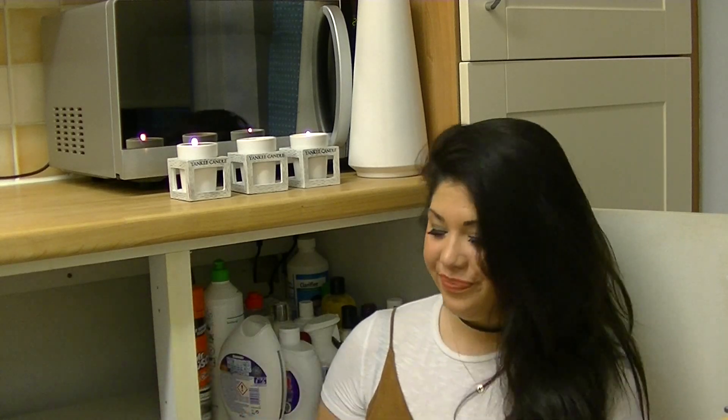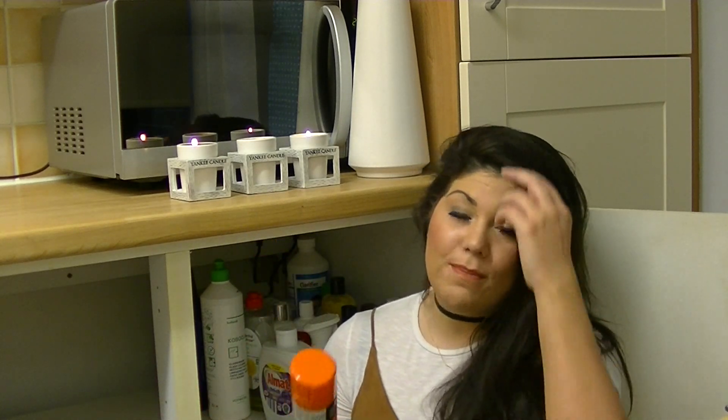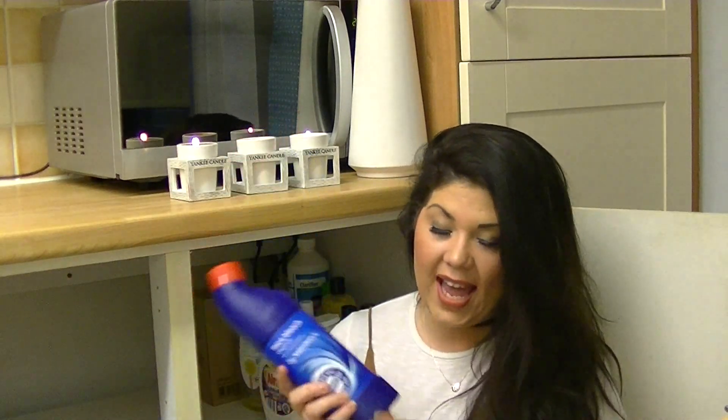I have a Mr Muscle oven cleaner - this is good for a quick spray when you want a fast wipe-through. For a deeper clean I use Oven Pride, which is more of an overnight job. Make sure you've got a door open when using Mr Muscle though - I'm not going to lie, the first time I used it I honestly felt like my esophagus had fallen out, it was so strong. I was choking on the fumes until I opened the door. Safety first - well-ventilated area!